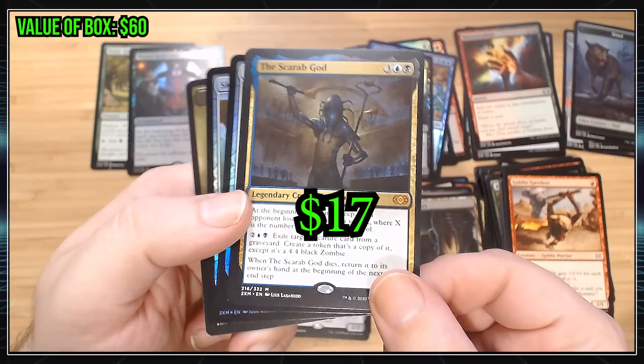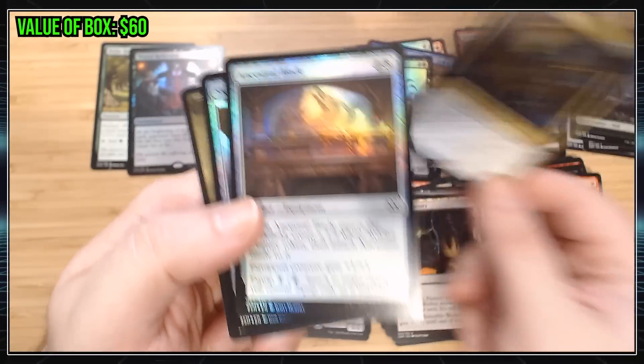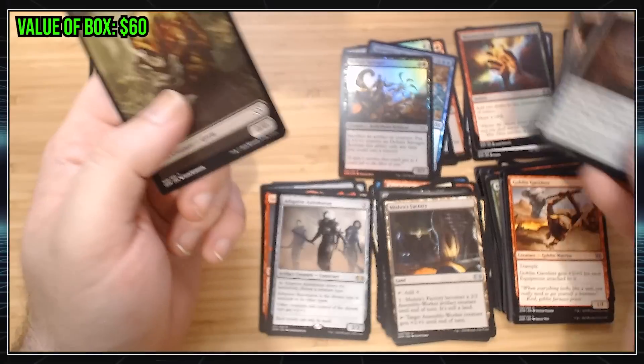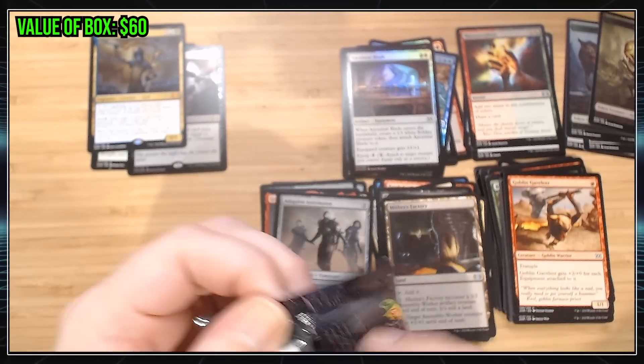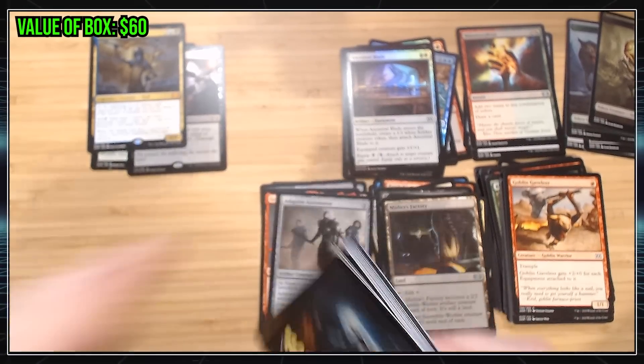Scarab God — I don't know what it goes for. I know it's a solid card, but it's kind of recent, so it's not as exciting as maybe some of the other Mythics I could have got. Two kind of okay foils. Hit our first Mythic. Sad I can't get everything in focus. You'd think web camera technology would be much better than it is.